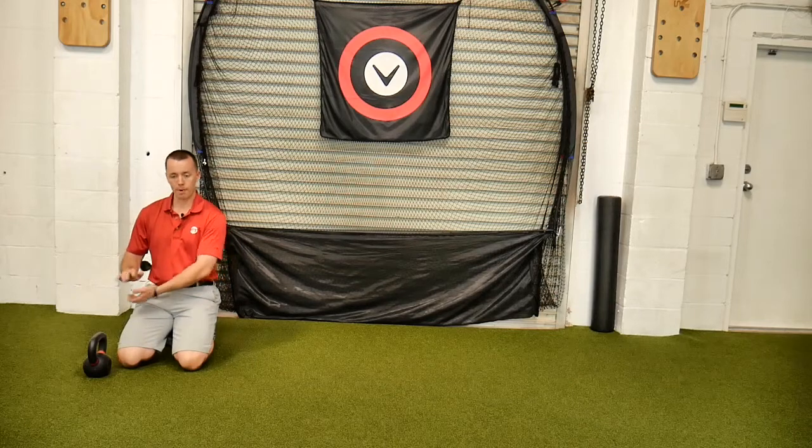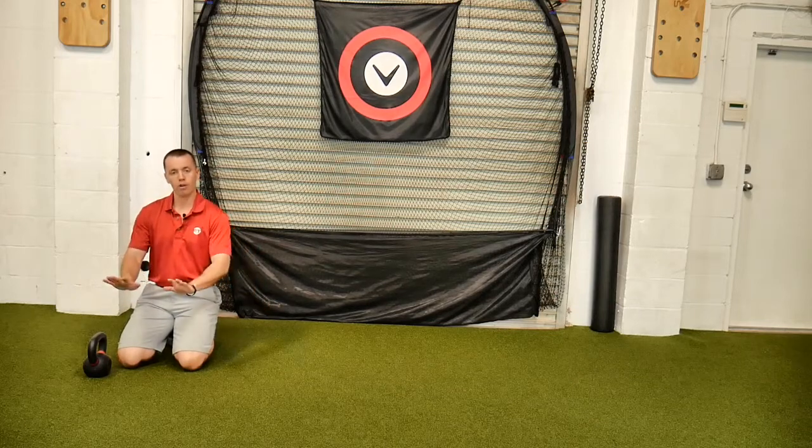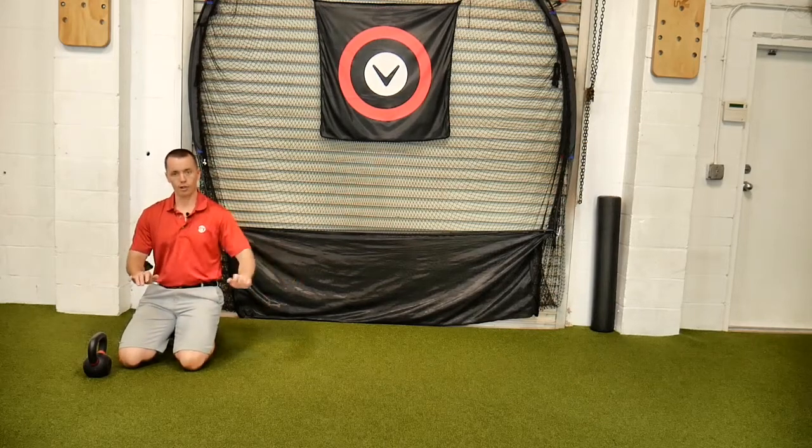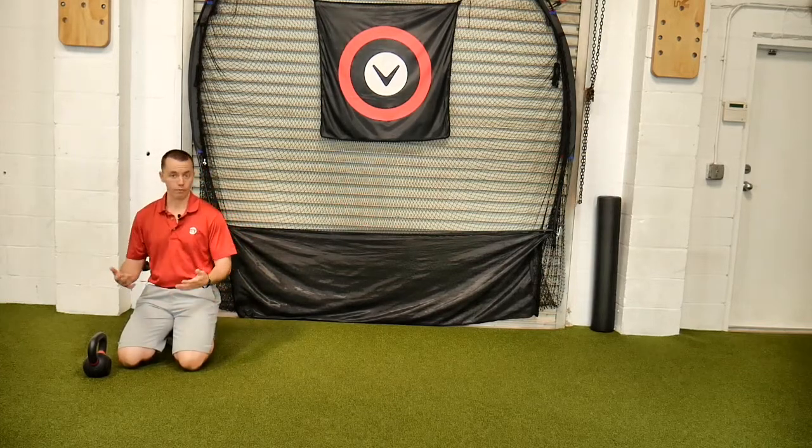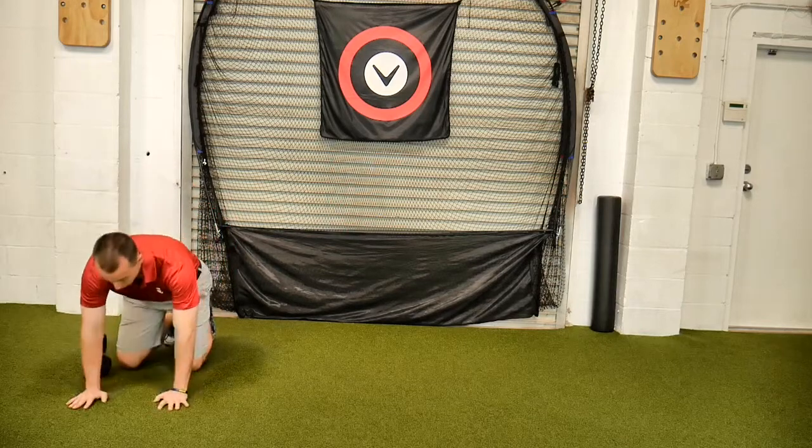As I walk sideways, each step I pull the kettlebell and set it down. Walk it over, pull the kettlebell, set it down. Walk it over — you're going to watch. And then you go back the opposite way for whatever number it gives you.